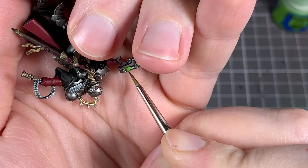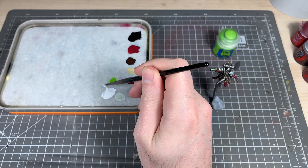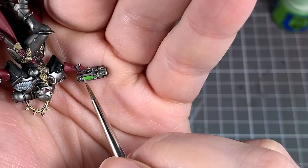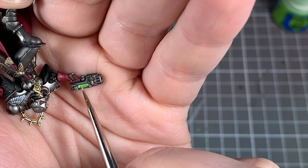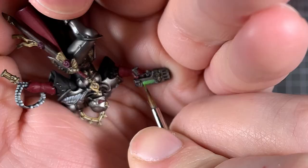Next up we're going to do the Plasma Gun. Base coat the whole of the plasma coil in Moot Green. Then water down some white paint to a really thin, runny consistency and wash that across the whole of the plasma coils — really get it into the coils themselves. It gives it that glowy effect, almost like it's glowing from within. You might need a couple of coats to get it sitting nicely in there.